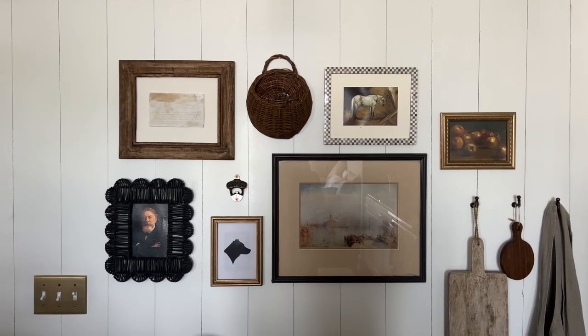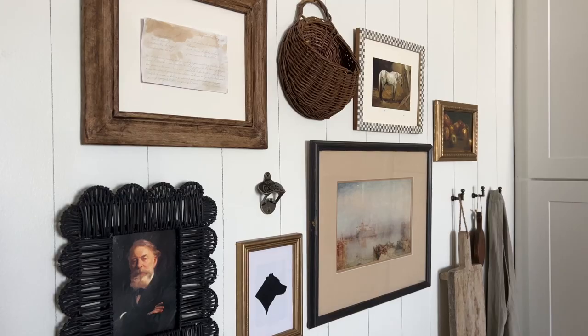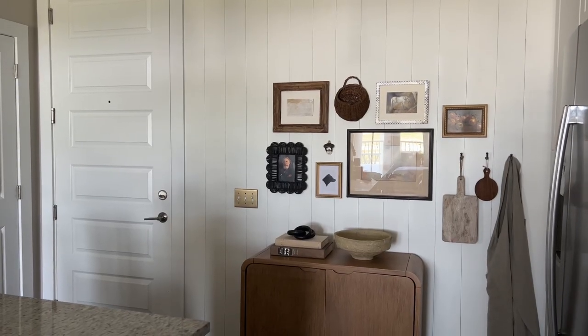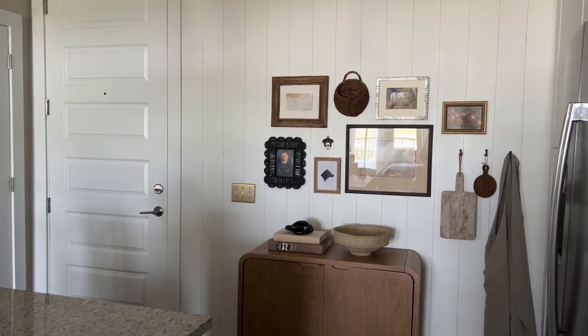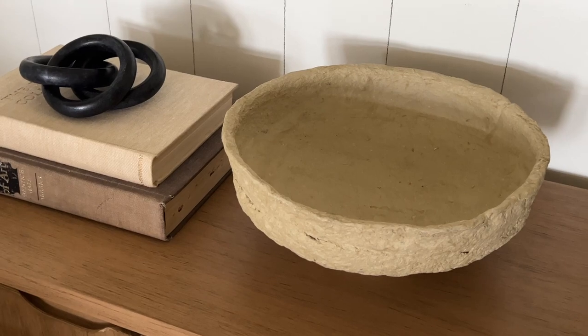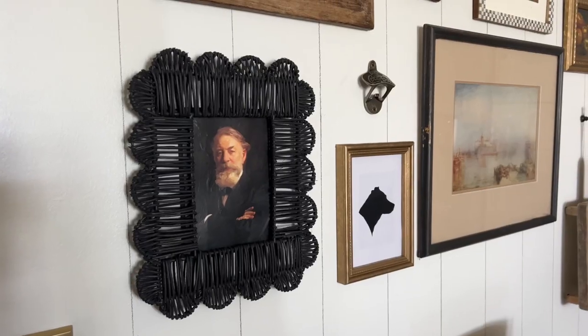I absolutely love how it turned out. The faux shiplap makes it feel like a cottage or a farmhouse instead of a new build apartment. And I love seeing how my new pieces go together with my DIYs and my thrifted pieces.